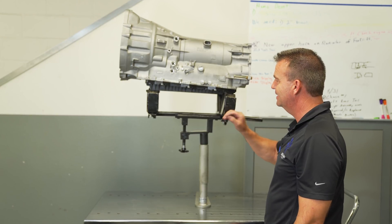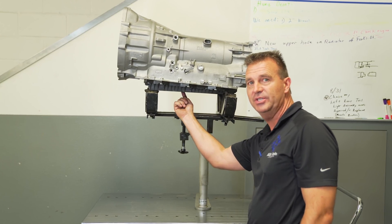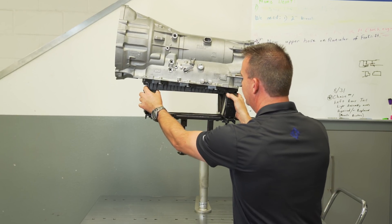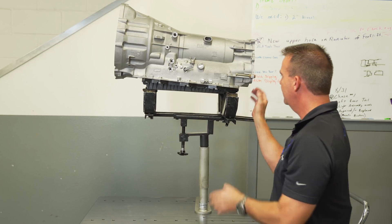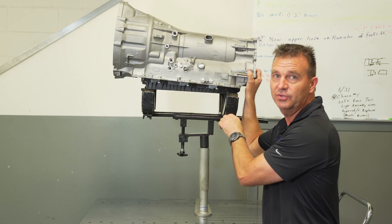Using other types of heads like this one — even though it doesn't contact the transmission right in the center and cause as much flexing — it still rests entirely on the pan, and in addition to that it's very unstable and somewhat unsafe to use.